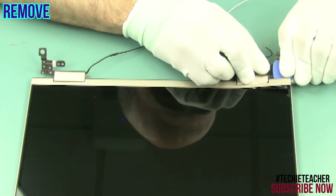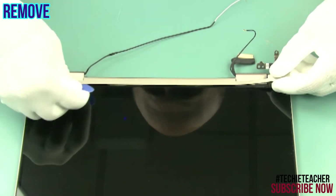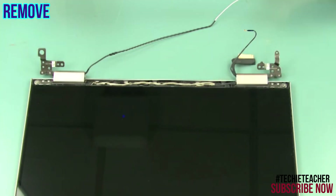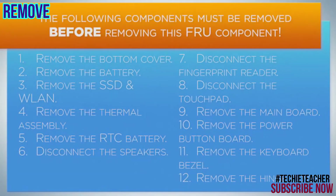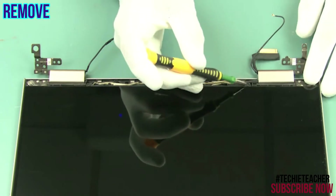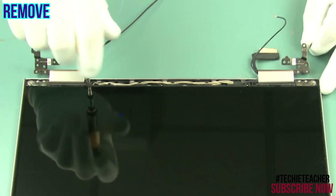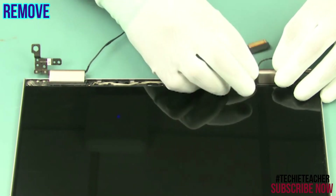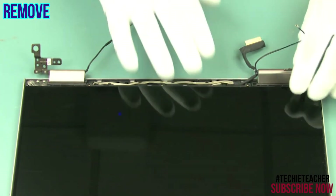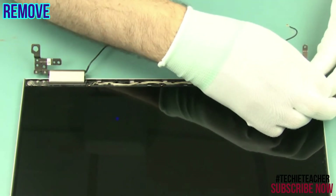Using a thin, non-metallic tool, pry open the hinge cover. Remove three screws. Release the EDP cable from the hinge. Pull out the two pieces of special tape from the left and right side.